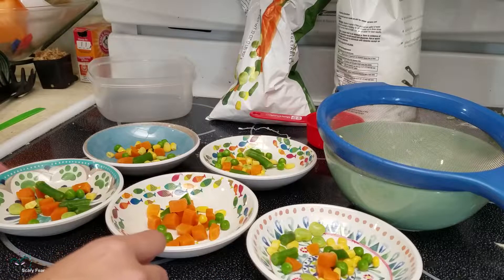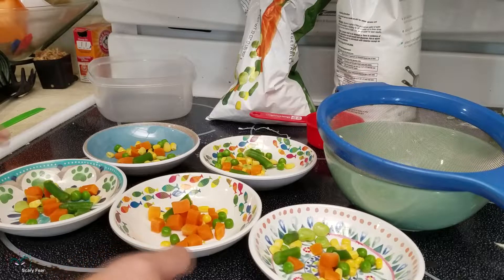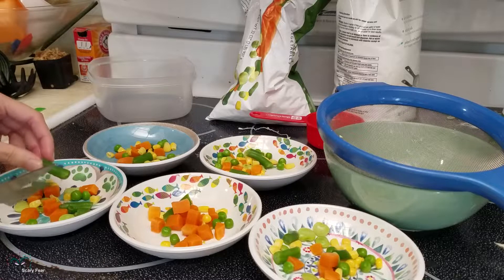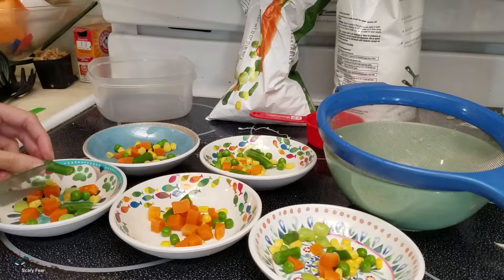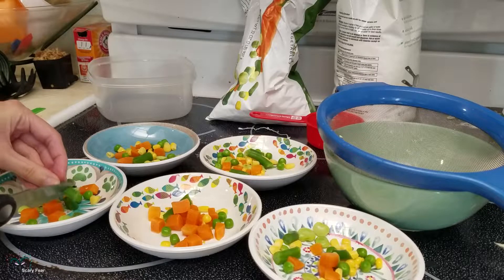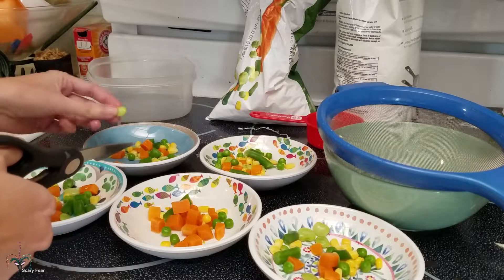Now for my pigeons, they don't have tearing and ripping beaks like my parrots do, so they can't swallow these things — they're too big. So I cut them in half. Same with these big beans.